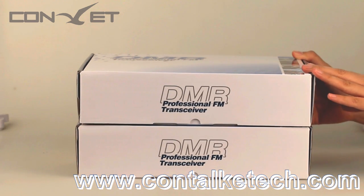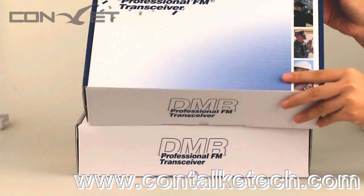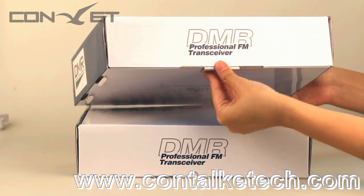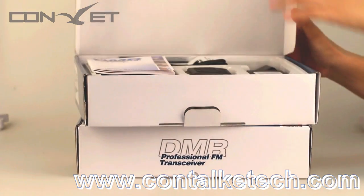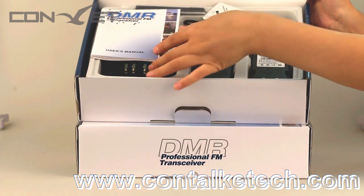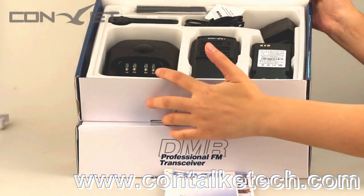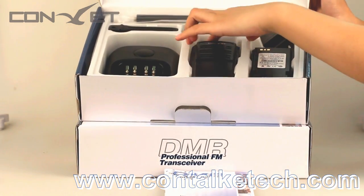Now we open the all-in-one box of these two portable radios to see what's inside. Opening the box of the DM200, the standard accessories include antenna, belt clip, charger base, charger, battery, radio body, and more.